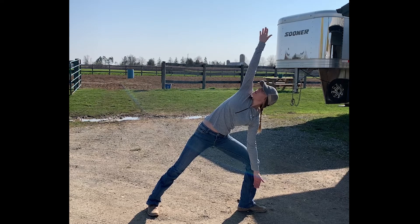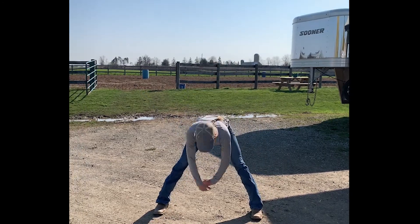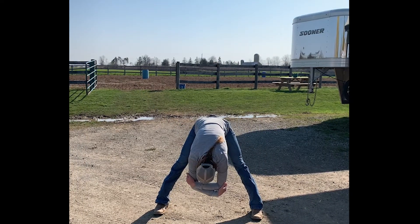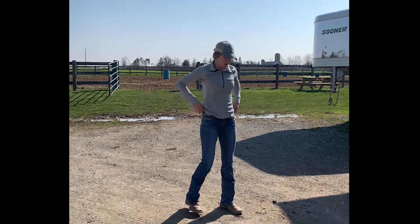Looking at the hand and feeling that side body stretch is really good for riding. From there, I just kind of go center and do a wide leg forward fold — really good for riding. Hang there for as long as you like.